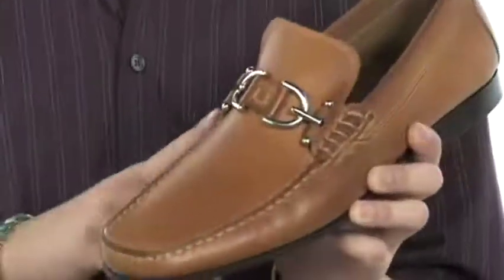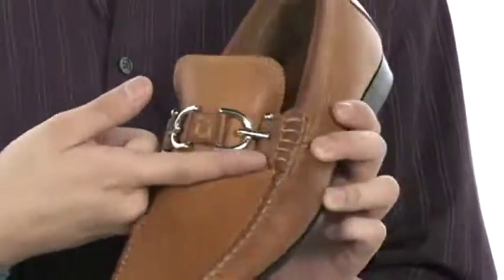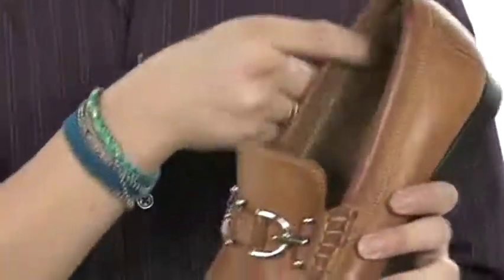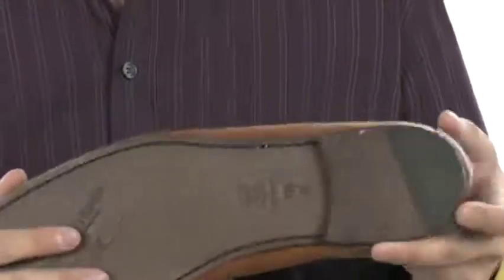It's easy to clean and maintain. Mock toe stitching combined with some beef roll stitching for added style. And speaking of style, check out that decorative ornamentation across the vent. Soft lining wicks away moisture while the cushion footbed keeps you comfortable all day long. You even have this unique textured detailing on the leather outsole along with a rubber heel tap for additional stability.